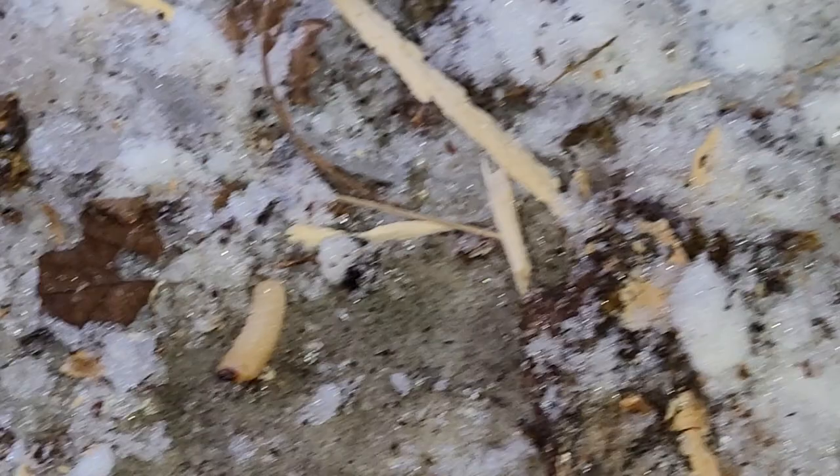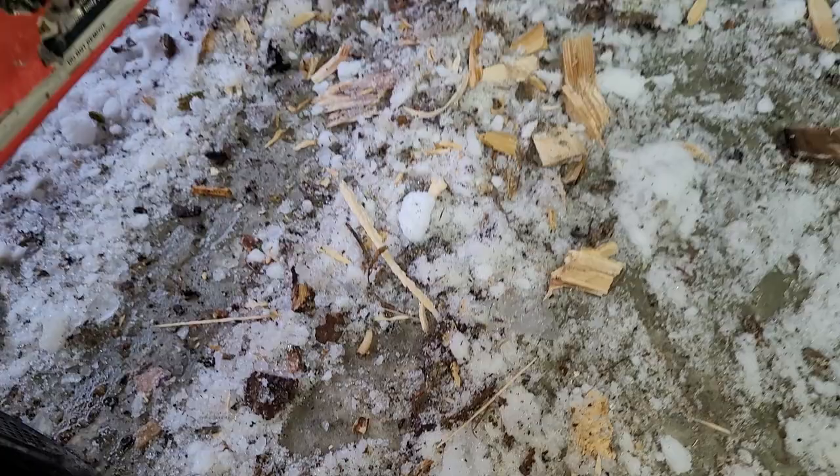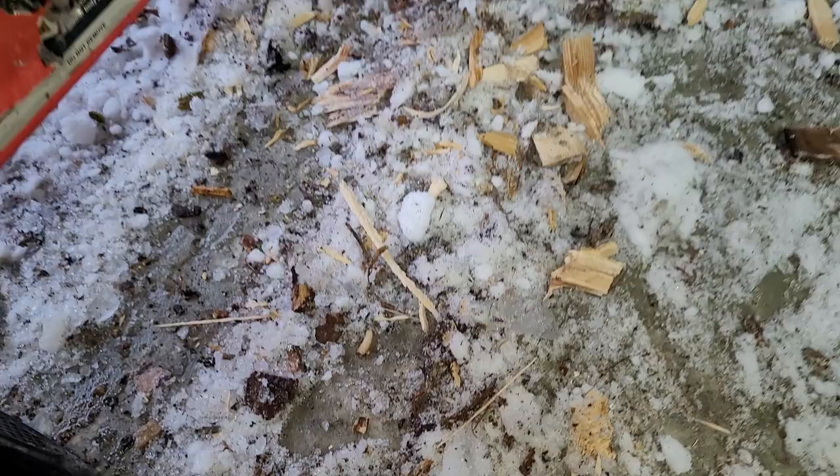There's another one — here's a little baby one, or maybe that's a different type. It looks the same to me, just smaller. I'm not sure if these guys feed for multiple years, which is why this one's so tiny. There's probably dozens more in this pile of debris.